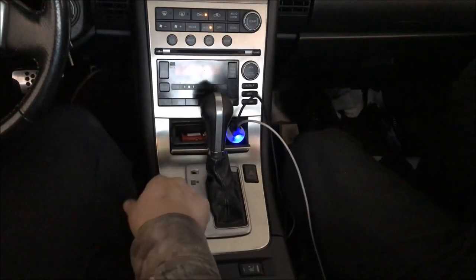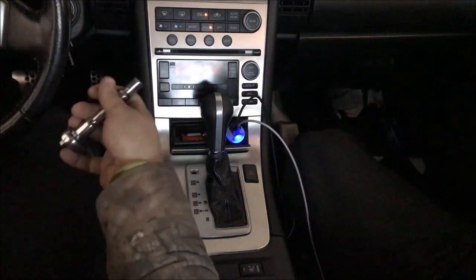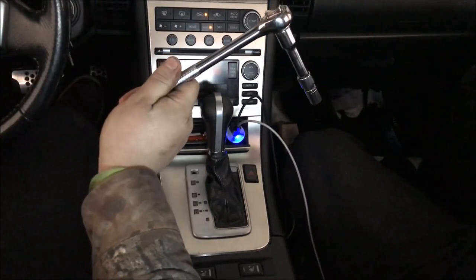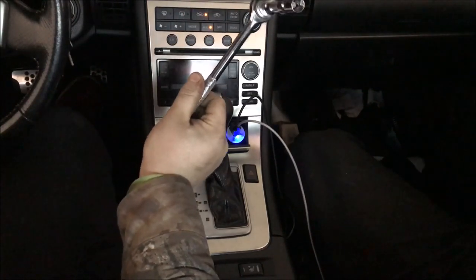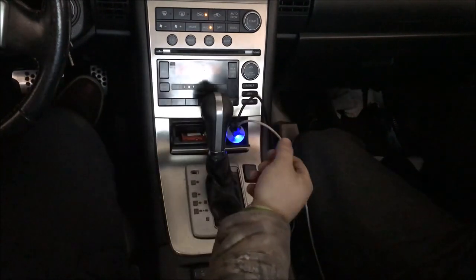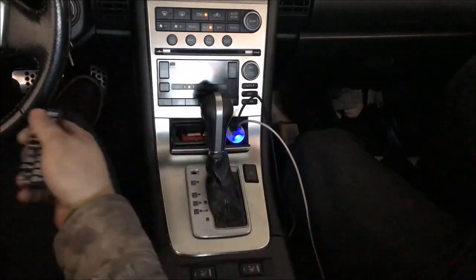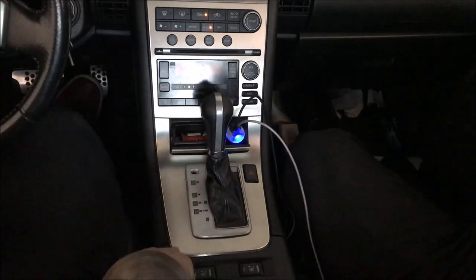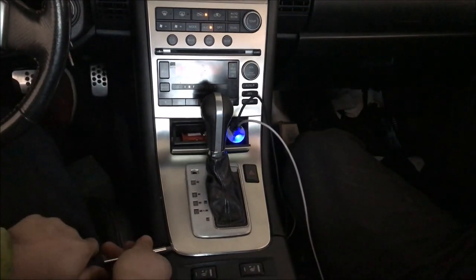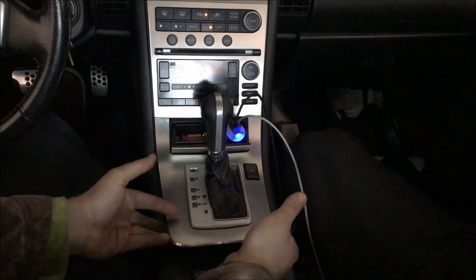The first thing you'll need is a couple of tools. I've already taken another shifter out of another car, so I know how to remove this shifter. You're going to need a three-eighths or quarter inch drive with a 10 millimeter. You'll need to get this plastic piece off right here — you can use something flat to get under the edge, or a flat head screwdriver. All you're going to do is pull it up just a little bit and make sure it's off.